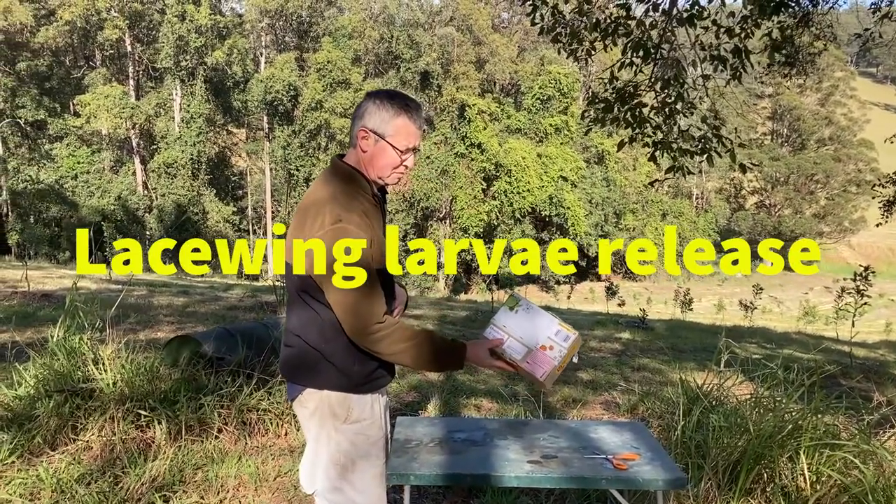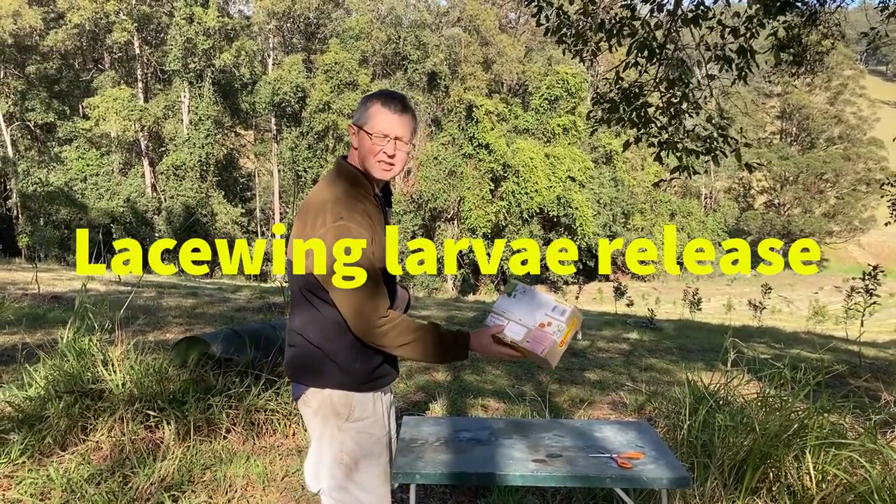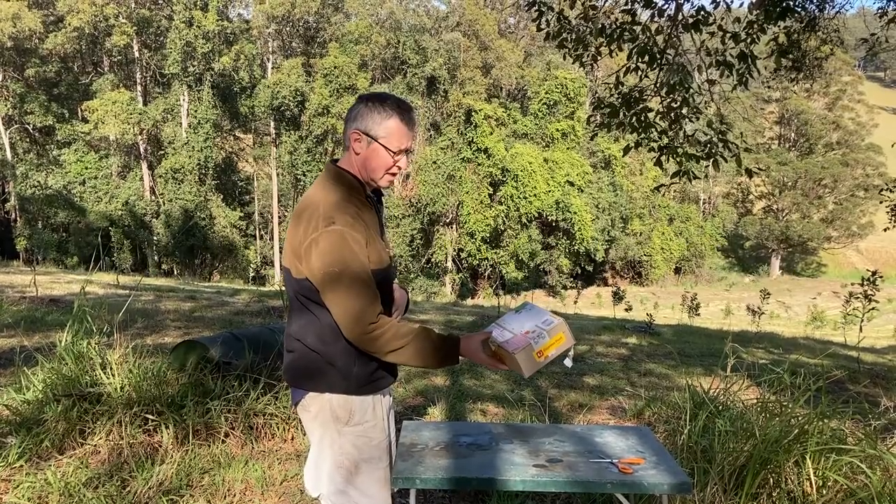This arrived in the mail and we picked it up today. Bugs for bugs — lacewing eggs, hopefully.